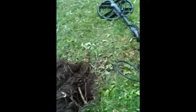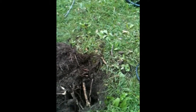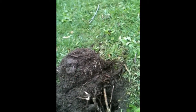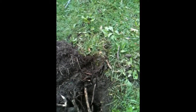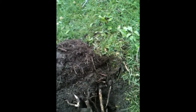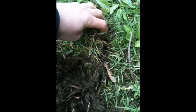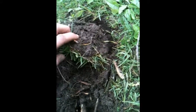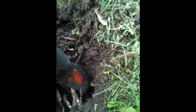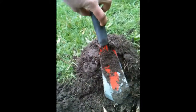We just drove an hour and 40 minutes to my old stomping grounds and hit a park. Everything here is super deep — it floods every year and everything sinks into the ground. I just got my second signal right there. There's somebody else's plug from another day nearby, but my hole is a little deeper than that.